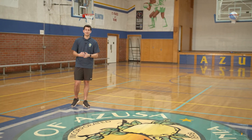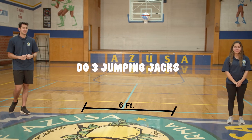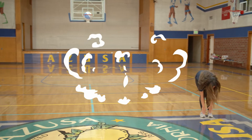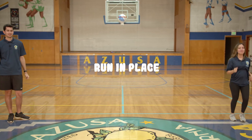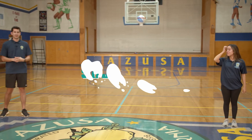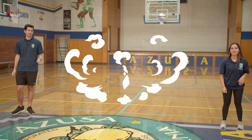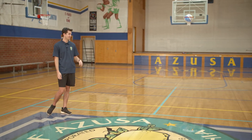You can follow along with these activities at home. Sonny Says do three jumping jacks. Sonny Says touch your toes. Sonny Says run in place. Sonny Says clap three times. Sit like you're in a chair for five seconds. Oh man, Coach Sonny didn't say. Sorry Coach Steph, but you're out.